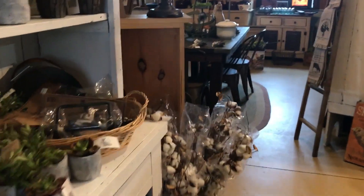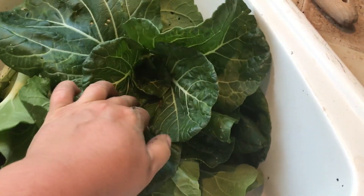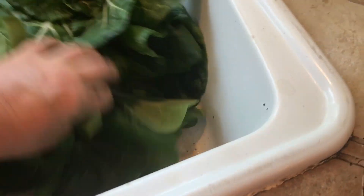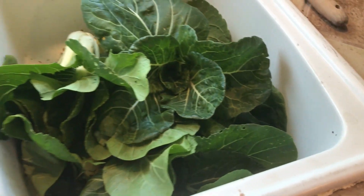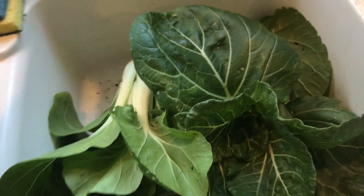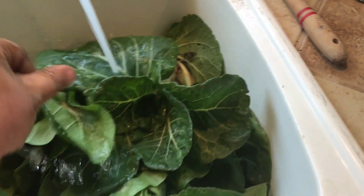Oh boy — so we're harvesting my bok choy. I let it go a little longer than I wanted to. A few of the heads out there that I haven't grabbed yet are actually starting to get some flowers on them, so I want to get them used before they go to seed and start getting really bitter.